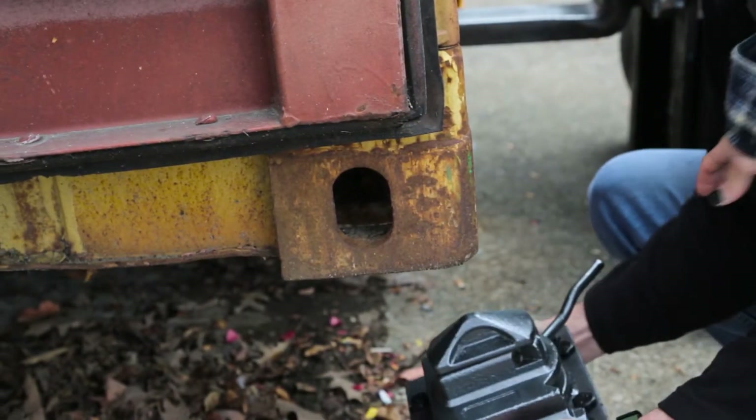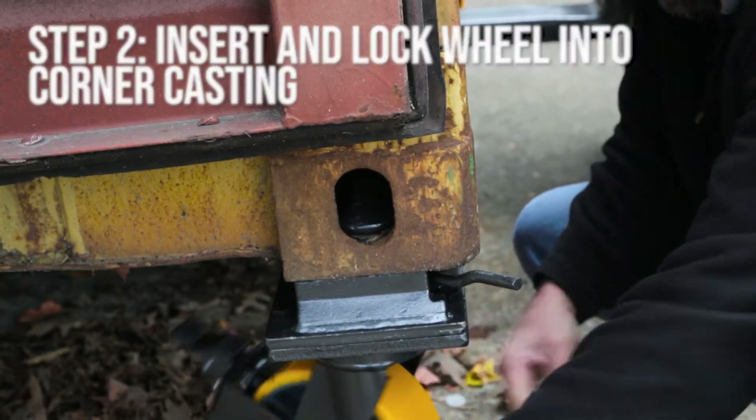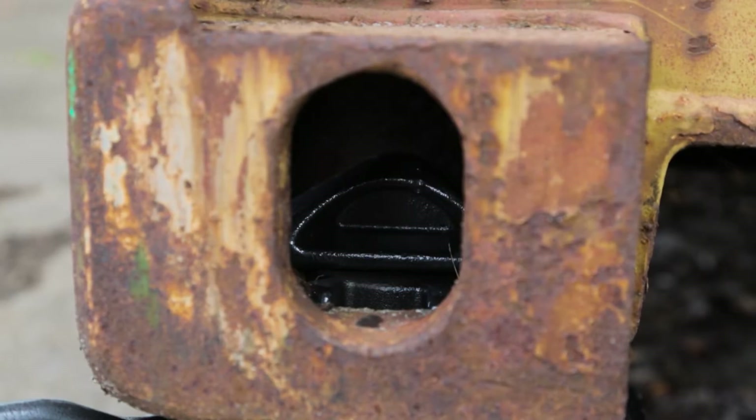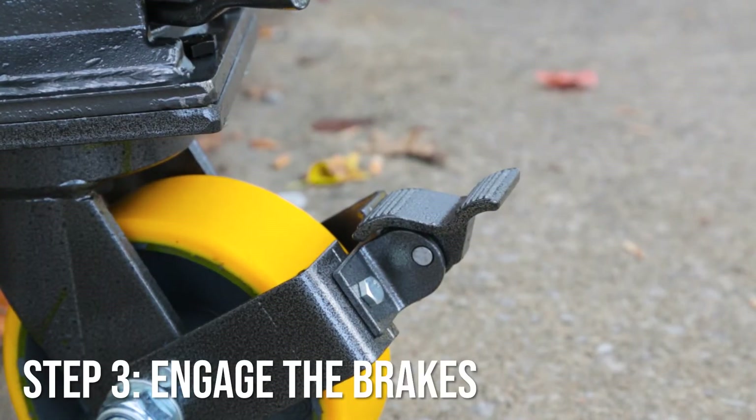Once the container is roughly a foot or so off the ground, insert the wheel into the corner casting like so, and lock it into place. Make sure the wheels are locked into a stationary position so the container doesn't go anywhere.